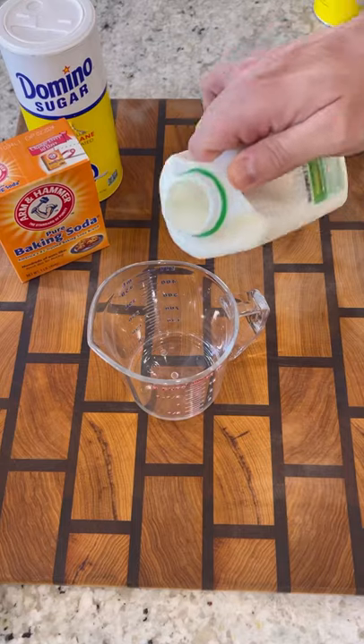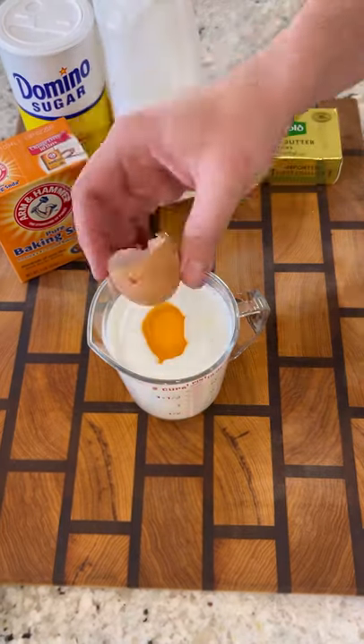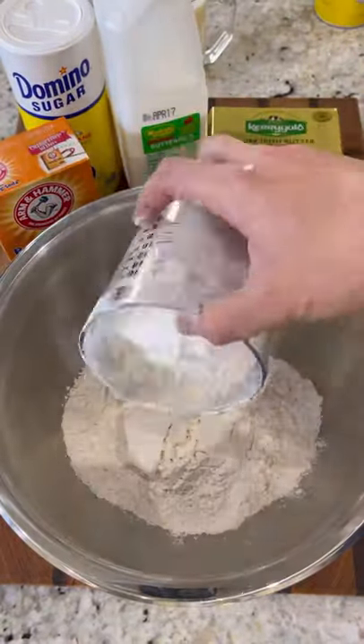St. Patrick's Day is around the corner, so let's try making some Irish Soda Bread. I stocked up at my local Mariano's and we're starting with some buttermilk and one egg. Whisk all that together.